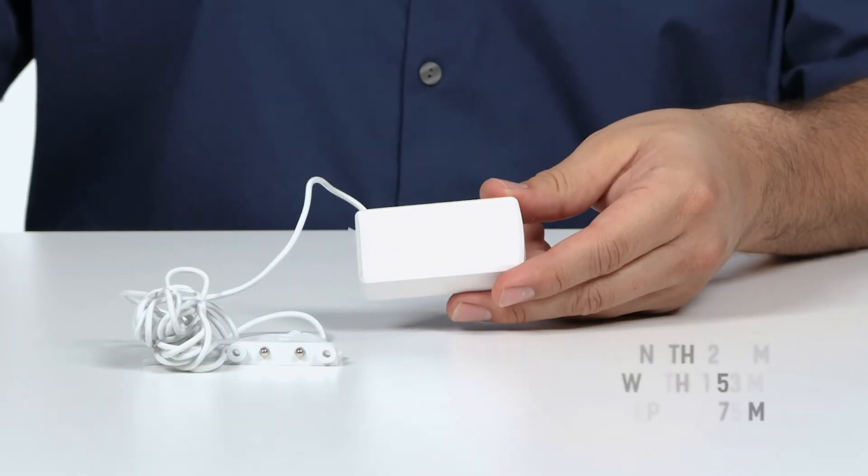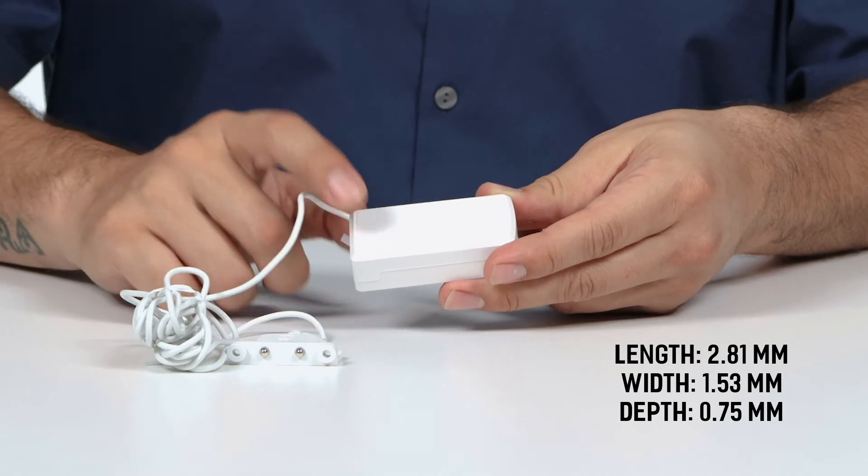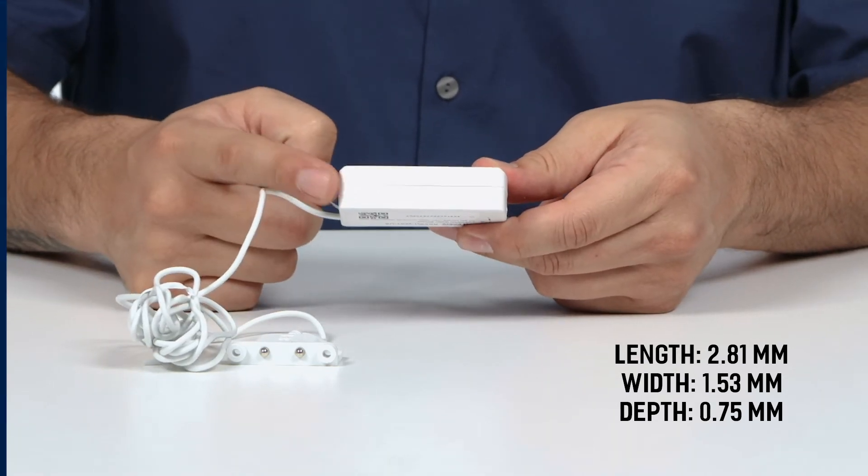The device has a length of 2.81 millimeters, a width of 1.53 millimeters, and a depth of 0.75 millimeters.